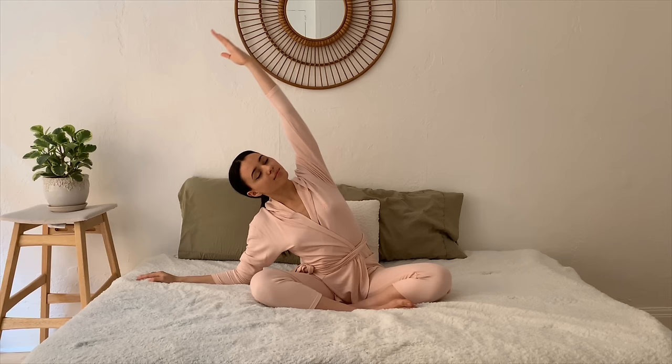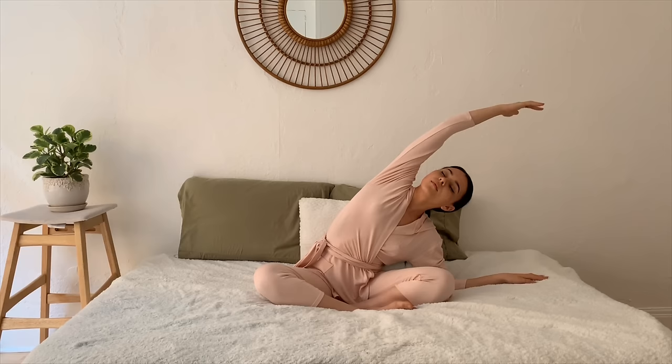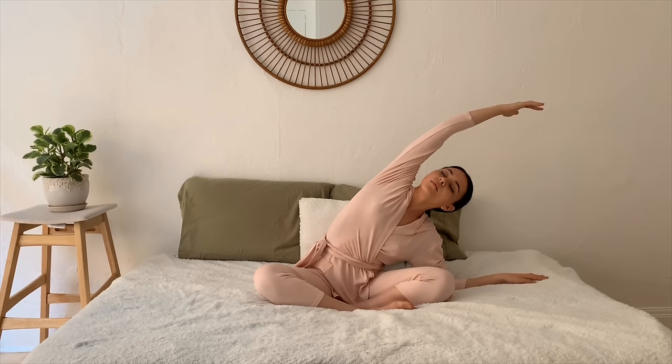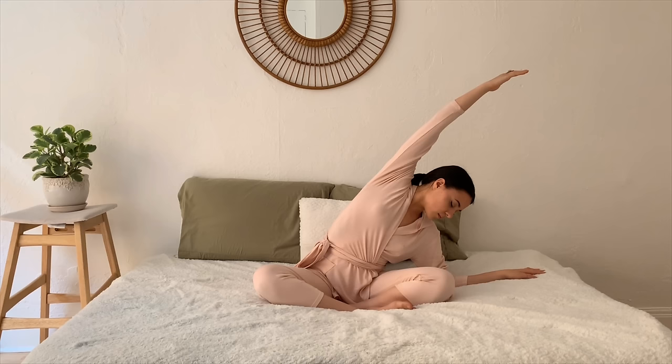Once you're ready, inhale reach the arms up overhead, exhale planting the right arm down, left arm comes up and over. Coming back through center, dropping the left arm this time and bringing the right bicep to ear, keeping the sit bones grounded, gaze is soft. One more time on each side — bringing the right arm back down, then placing the left arm down and reaching the right arm over.